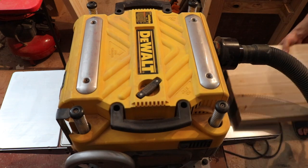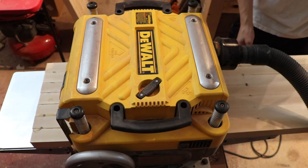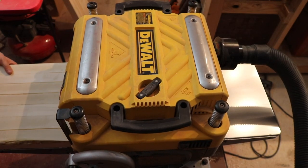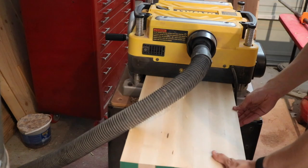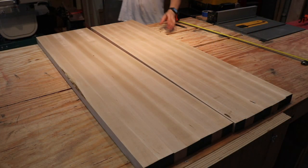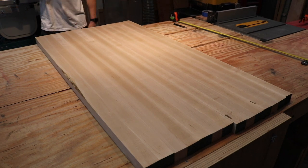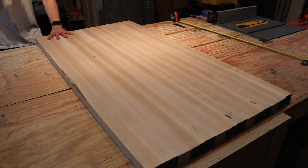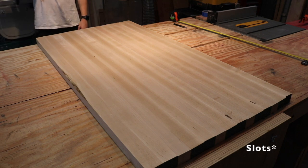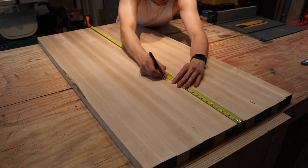With both halves of the tabletop now dried after the initial glue-up, I can run each through the planer and carefully make sure they are both the same thickness before gluing them together. With both pieces laying flat on my workbench, I push them together, line them up, and make marks every six to eight inches. These marks indicate where I'll use the biscuit joiner to gouge out slots so that both faces will line up in a flat surface.